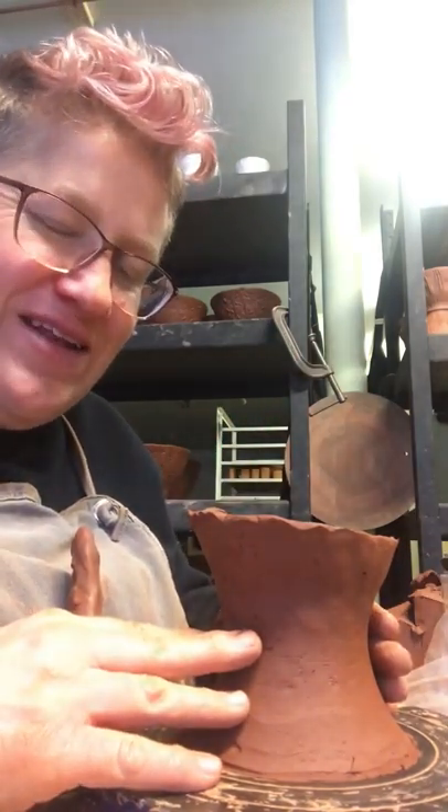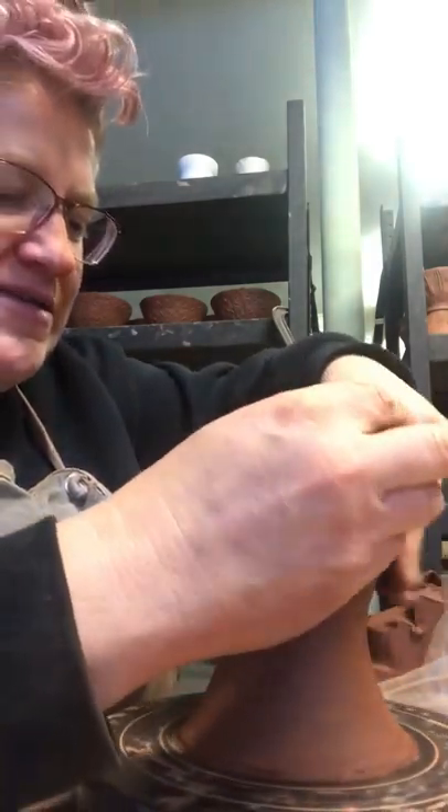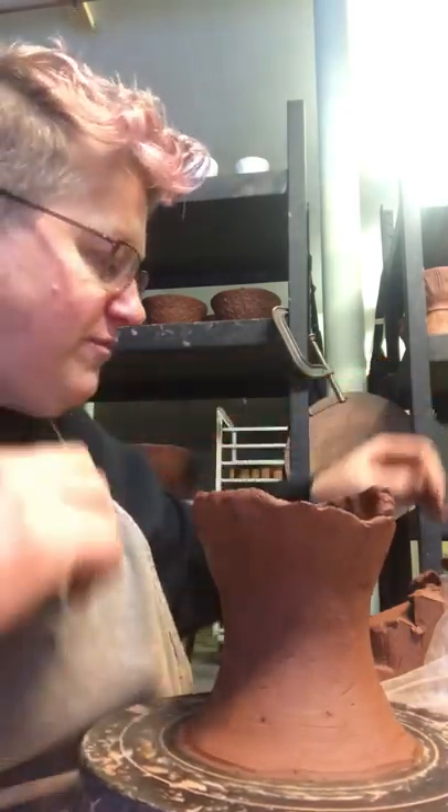What that does is just gets it a little bit leather hard so that I can quickly add a couple more coils and then put it under plastic and let it rest for tomorrow.